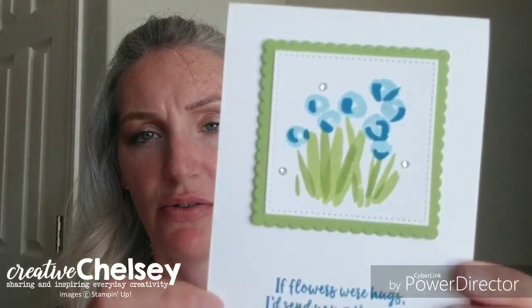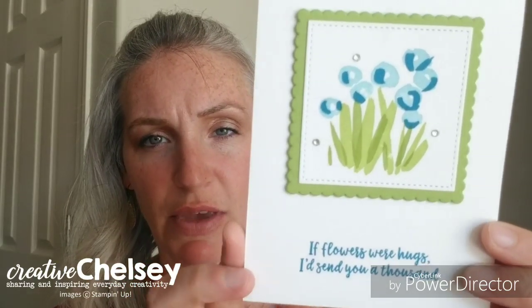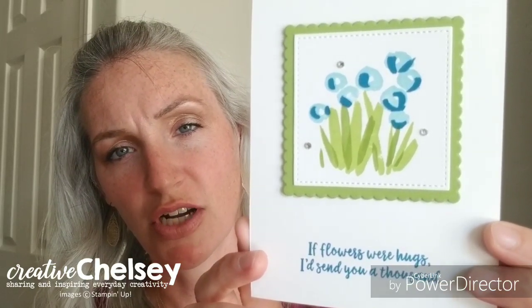My last card is also made by a friend of mine, her name is Linda Day. On this card she's used the rhinestone basic jewels, and this is one of my top five. The stamp set she used is the Abstract Impression stamp set and it is also current so you can order this. I just love how easy it is to use both the pearls and the rhinestones on cards — they just add that little simple touch of glam to your card.